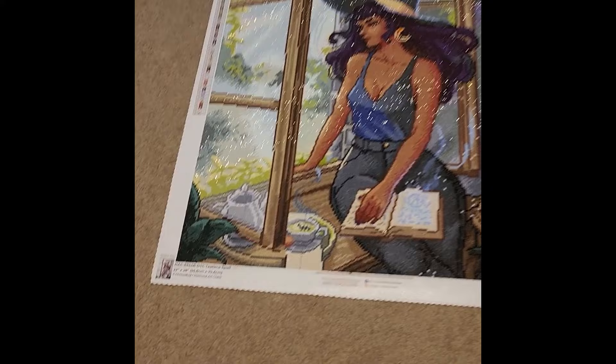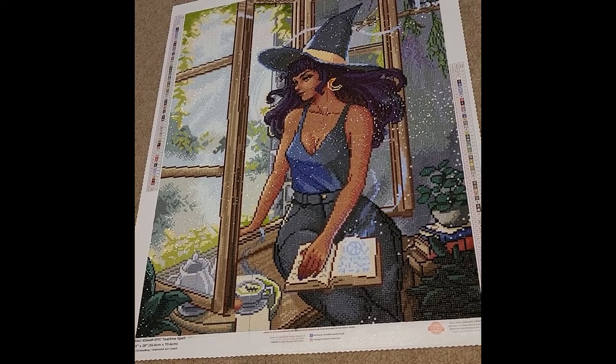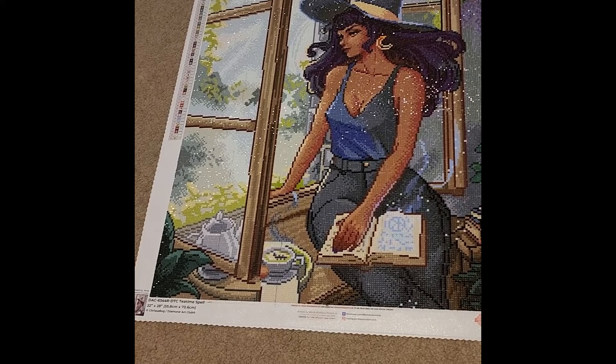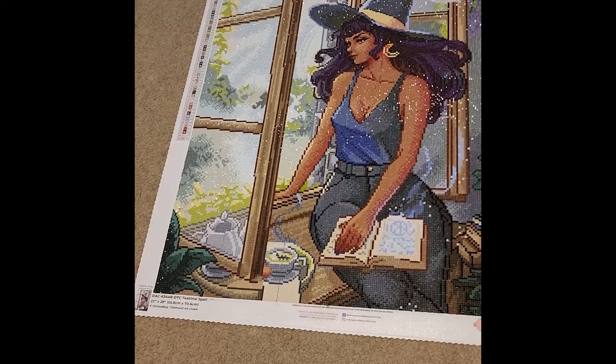Now here's the 19th finish — Tea Time Spell by ChrisABug. One thing to note: when I was sectioning this canvas I marked through to it with pen, so you can see a pen line in a couple of spots. I tried to get it off but it didn't work. I still enjoy the canvas. This is a 22-by-28-inch canvas, or 55.8 by 70.6 centimeters.